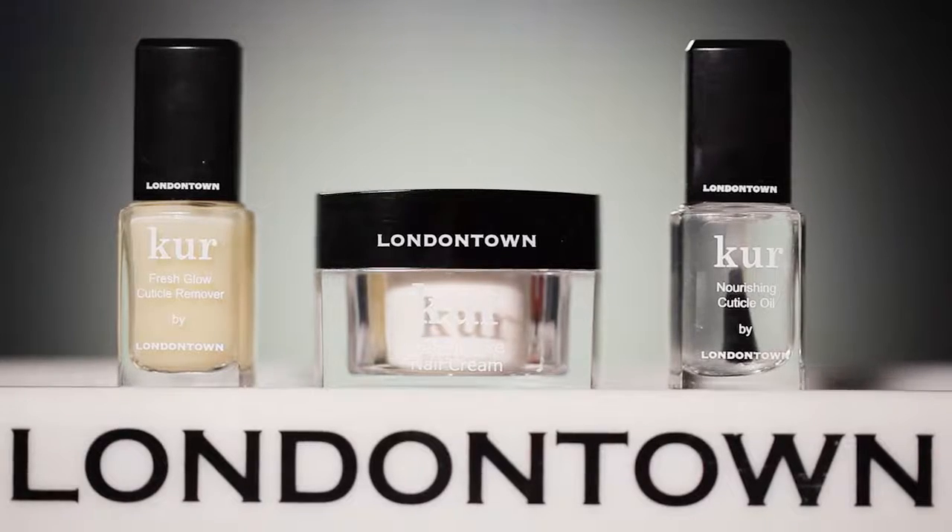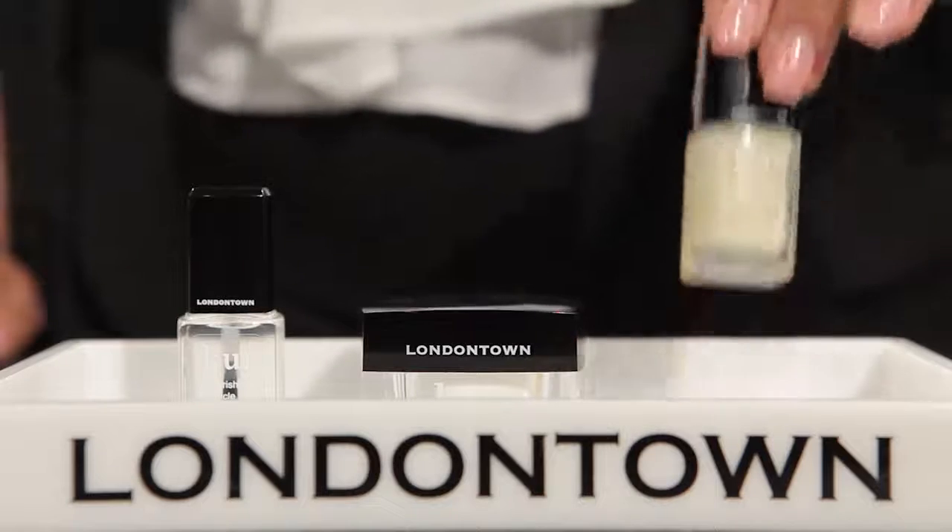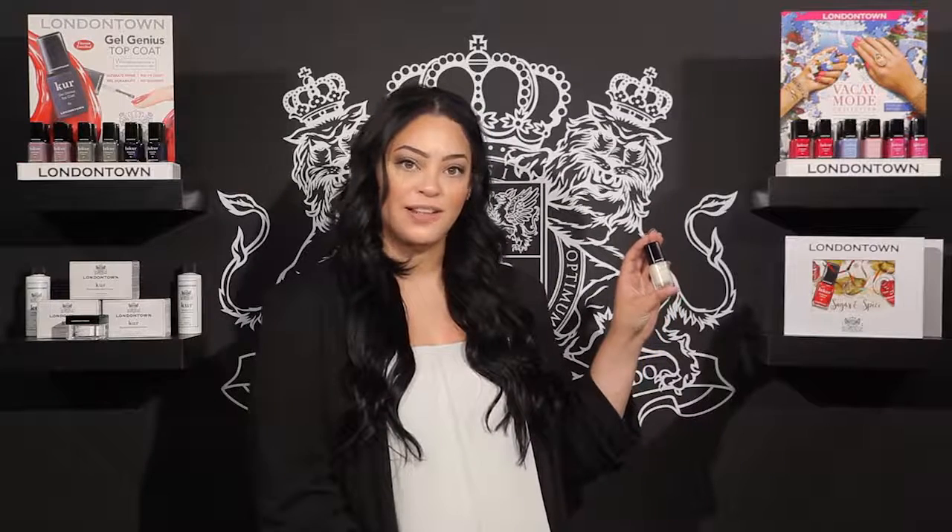Now let's talk about cuticle care. Ensuring that your cuticles are clean, cut, and hydrated is the easiest way to ensure that your manicure stays looking flawless. London Town's Fresh Glow Cuticle Remover contains a chemical exfoliator that gently removes excess cuticle while a blend of moisturizers protect the surrounding skin. This can be used weekly to see lasting results.